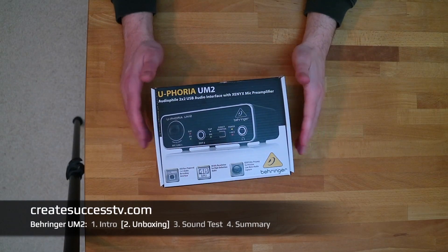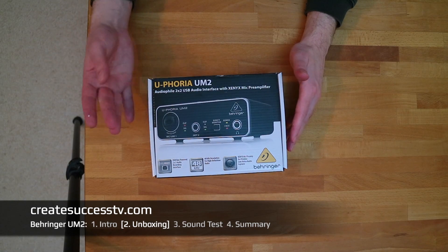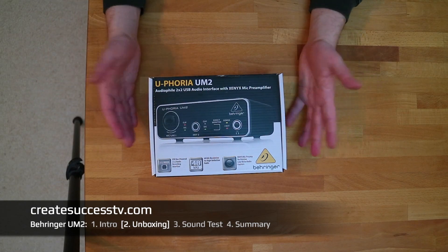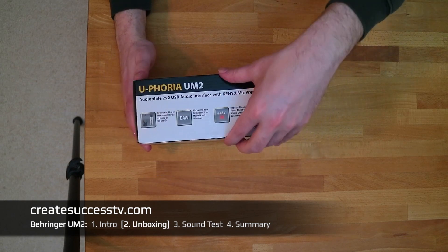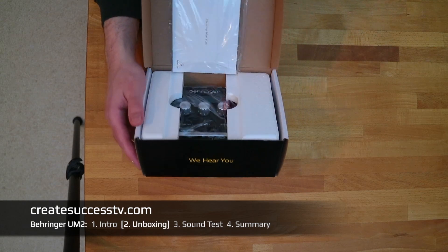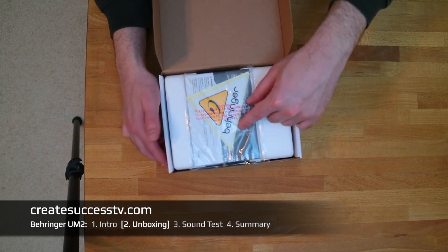Let's have a look at the Behringer Euphoria UM2 USB audio interface. It's a really small, tiny, compact little interface — that's what I like so much about it. Opening up the box, the first things we find are a manual and a Behringer sticker.